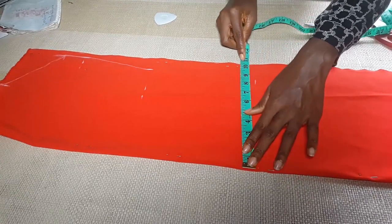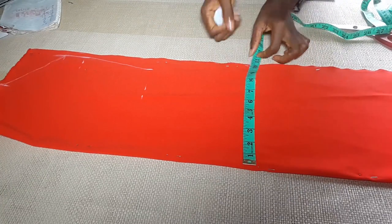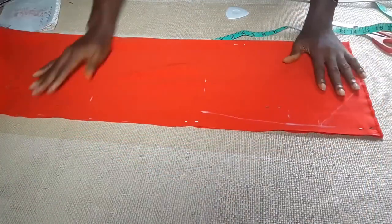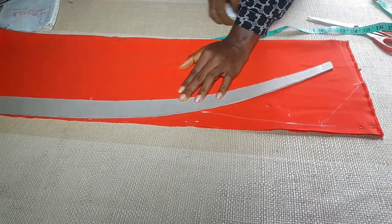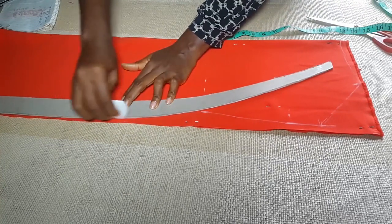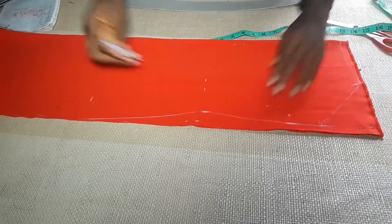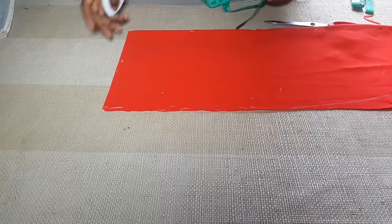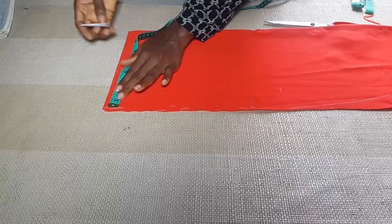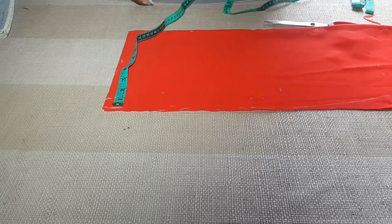The hip measurement is 9.3, but I'm just going to do 10.5. With my hip curve, I'll draw a line connecting the waist and the hip. For the down part, I'm going to add a flare here, and just because I want this dress to give an hourglass figure shape, I'm going to reduce the down part by one inch.